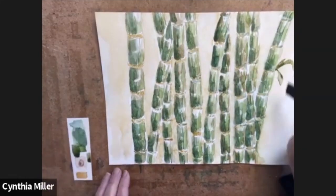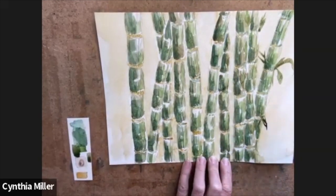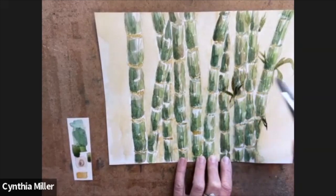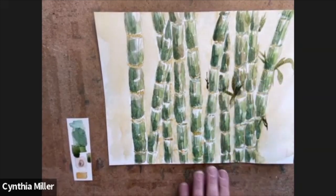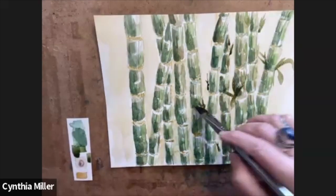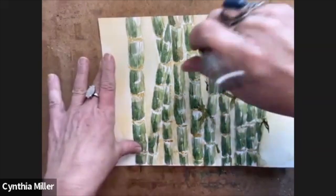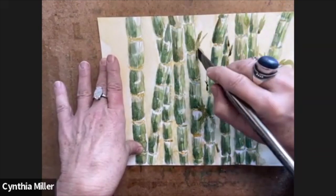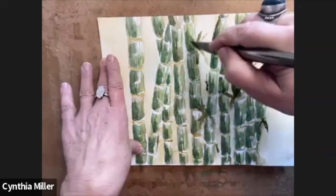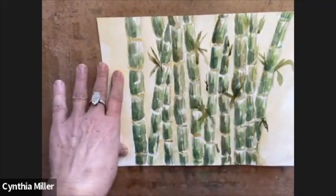We're starting to put on the foliage now. I'm using the dust green with lots of water so it's not super dark, and using this brush by twisting it — you can see it's giving me the shapes of these beautiful big leaves. A lot of bamboo has little sprouts coming out from the sections, so you want to look at the composition while doing this. We're sort of filling in those empty spaces with some sprouts of leaves and branches.